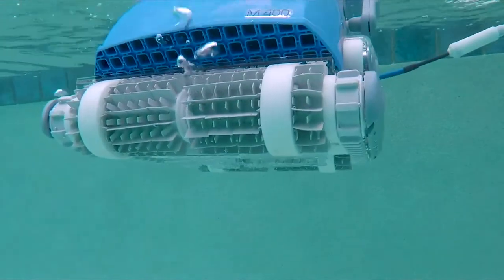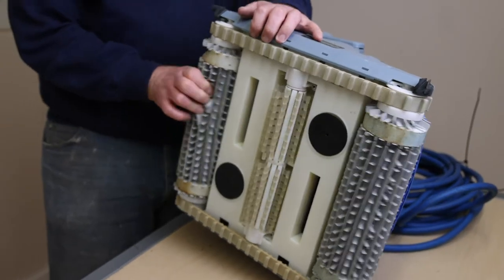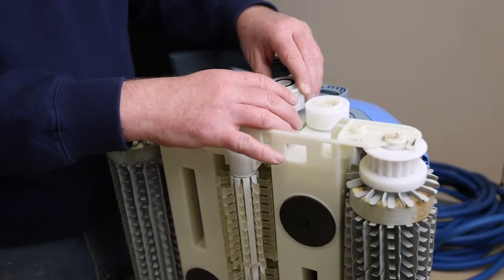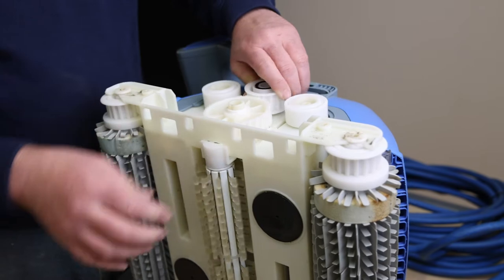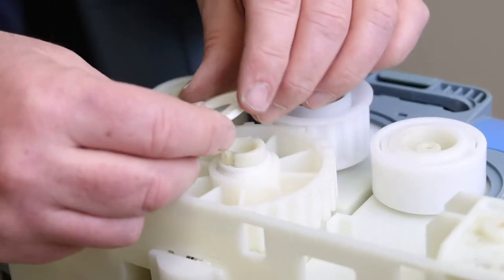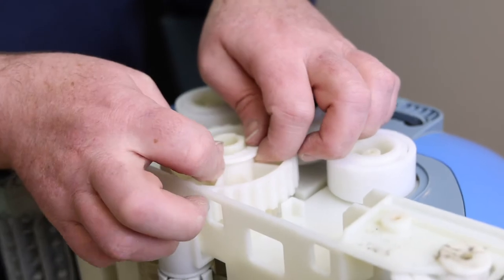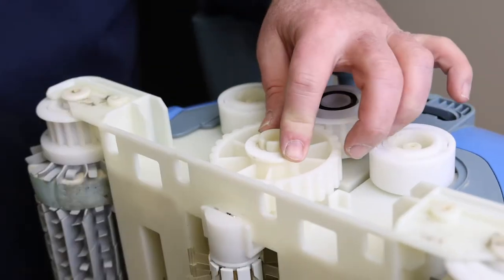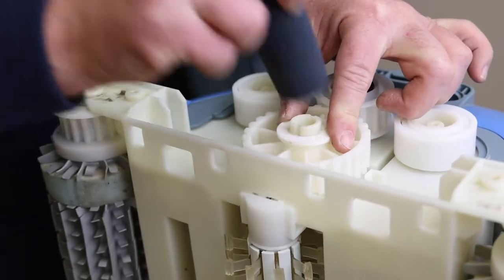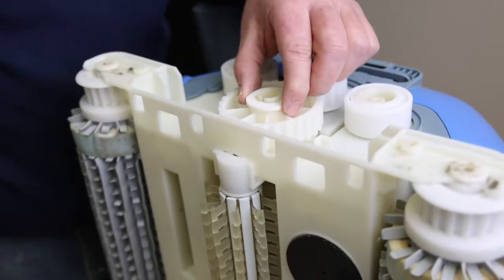This robot also has what is called an active brush. This is an extra gear which needs to be connected at the same time as the pulley with the hex pin. Connect these so that the extra brush on the underside of the robot moves at the same time as the others. The active brush gear also gets locked down by a small cover. This cover has two teeth which fit into each side. To ensure this cover is locked securely into place, use the butt end and give it a few taps.